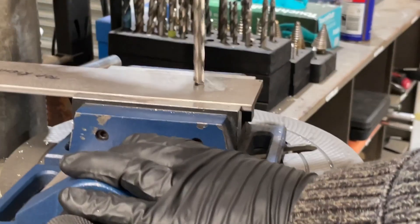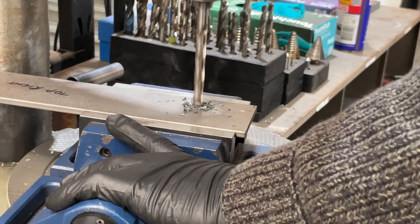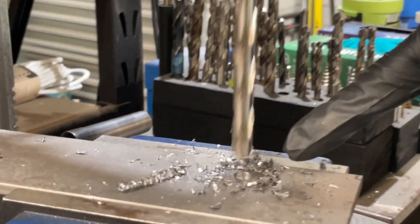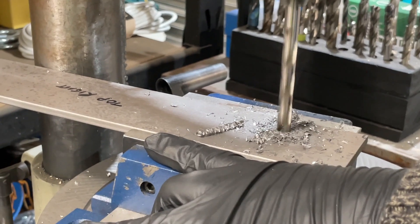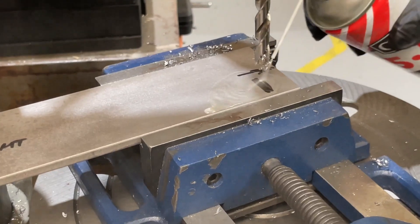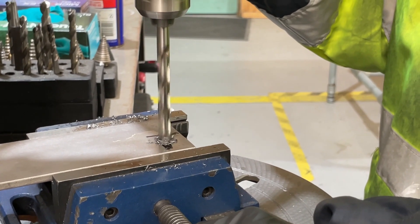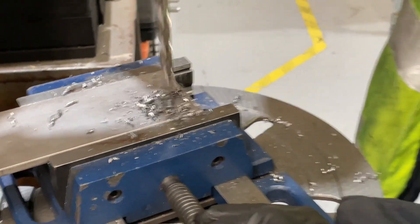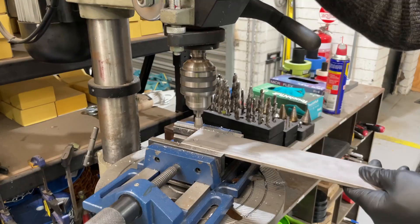Just keep the drill cool as you go. Slow down a little bit as you break through — otherwise it can lift the material. We then used a deburring tool to take the sharp edge off the holes, which is better than using a normal drill bit for this task.